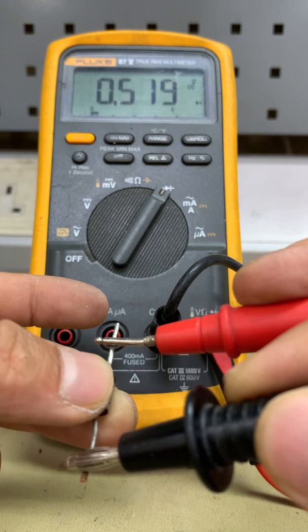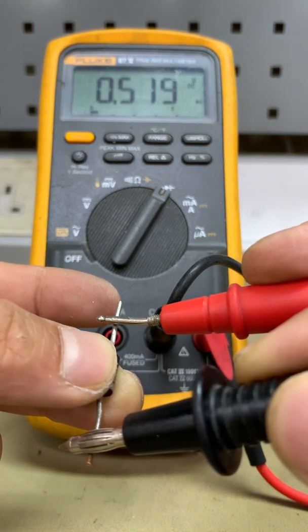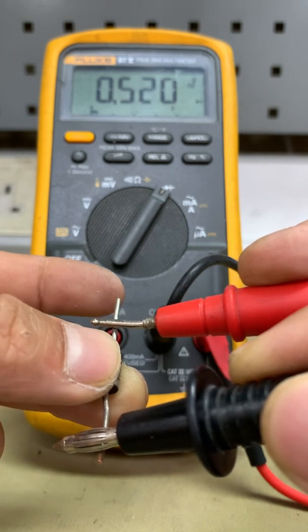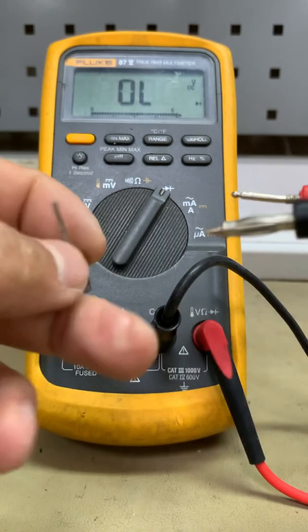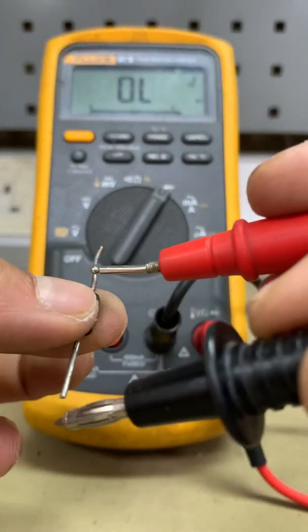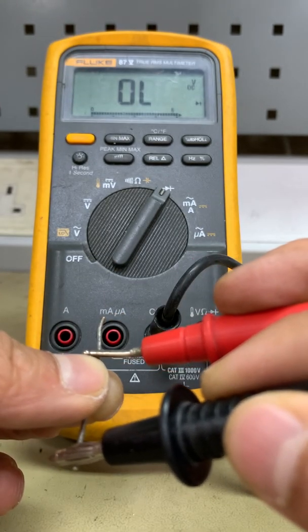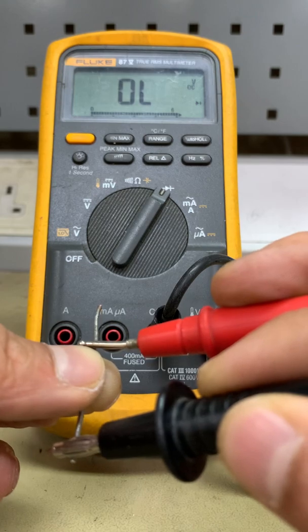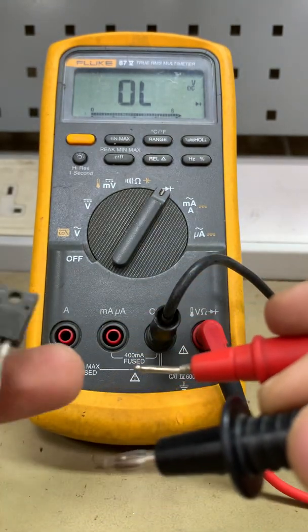The reading is 0.519. Now if we inverse it — black probe in the anode and red probe to the cathode — there should be no reading. And there's no reading, which means this is a good diode. Next, let's test the transistor.